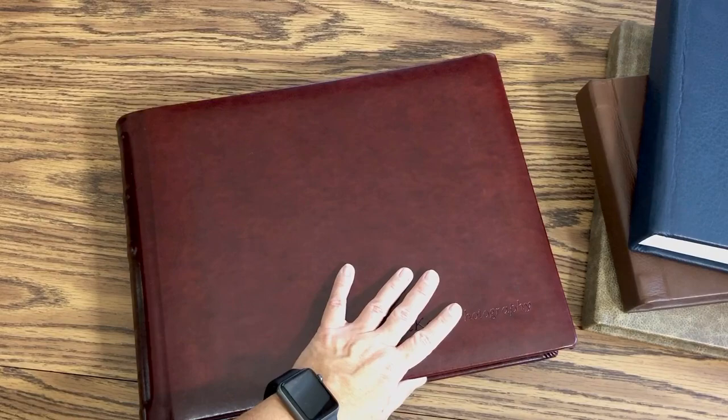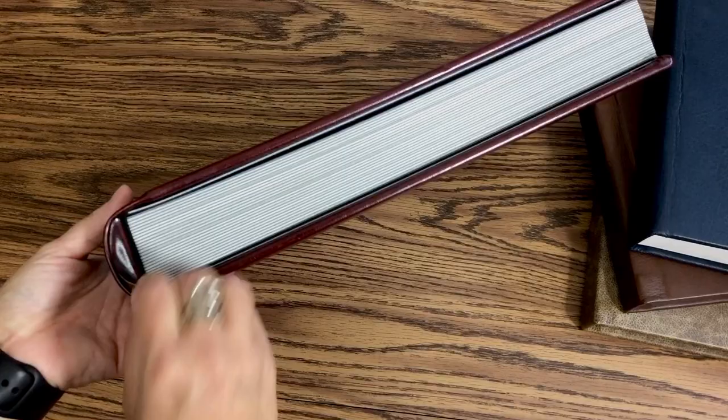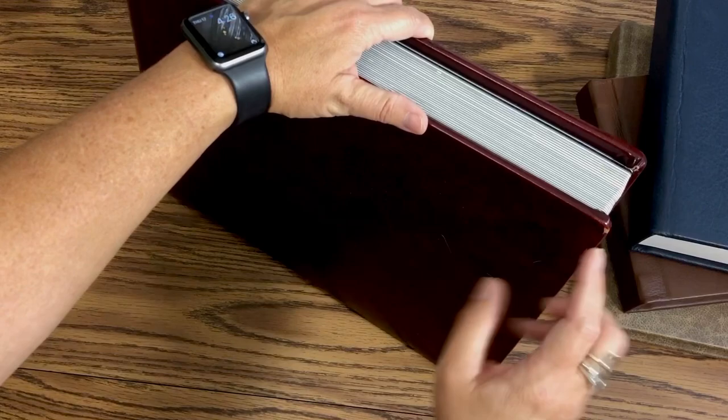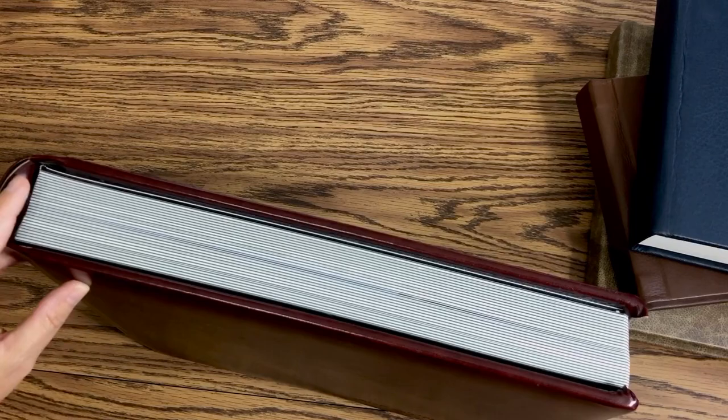There are a couple different types here that I'm going to show you, and I want to point out what to look for. So this one is an 11 by 14. It's a nice rounded spine, which I like, but I don't love the construction. It's not really well made, and that gets back to the pricing — this is why it's so much cheaper than everybody else. This is not the way a book should be cornered, and I barely ever use this sample and it's wearing out on the corners.